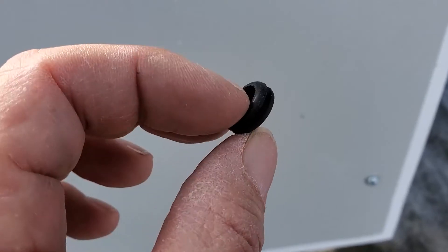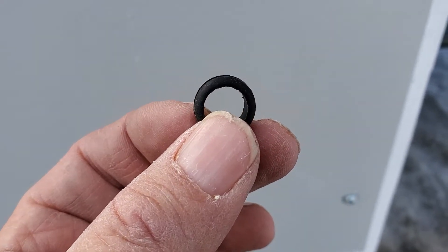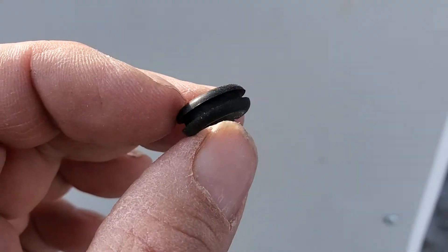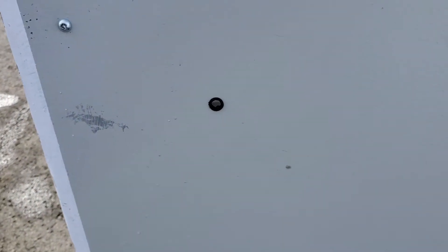These little rubber grommets are used to push through holes in sheet metal, so when you put a wire through the hole, the edge of the sheet metal doesn't cause damage to the wire. They're surprisingly difficult to find, but I ordered a box of different sizes, and I've inserted one here for where I'm putting the backup light.